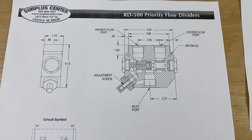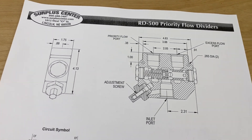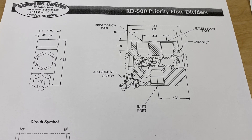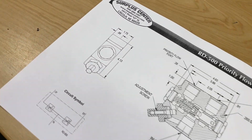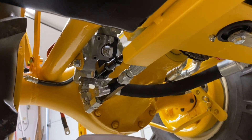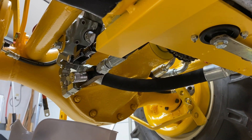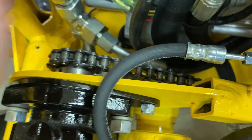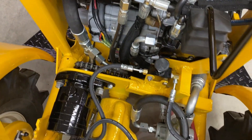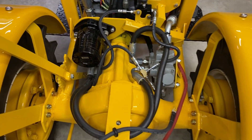Here's the priority flow divider coming from Surplus Center. The thing is over four and a half inches wide and four and an eighth inches tall — or long — and almost one and three quarter inches tall. So that has to go underneath here. I'll take out that flow restrictor and it's got to go there, but that's going to be tough because there's not a lot of room. I'll have to put a T in the half-inch return line so that I can have two return lines going to the main line.